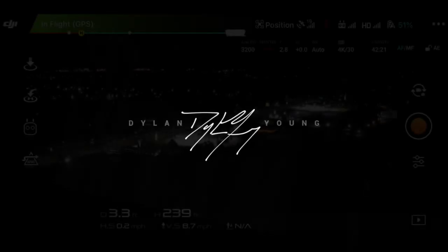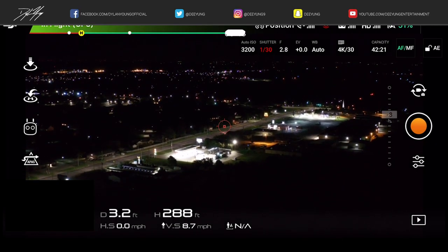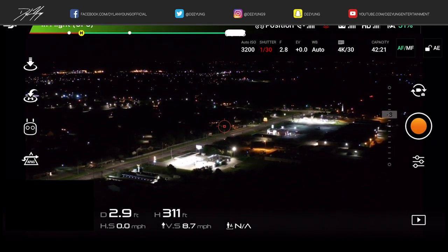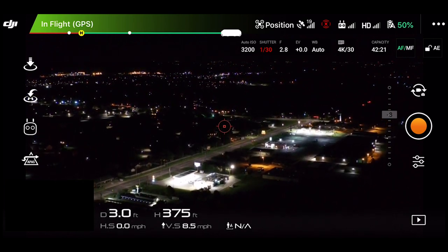What is going on everyone? It is Dylan back again with another DJI Mavic 2 video, and tonight I am going to be showcasing and demonstrating the photo mode known as Hyperlite.